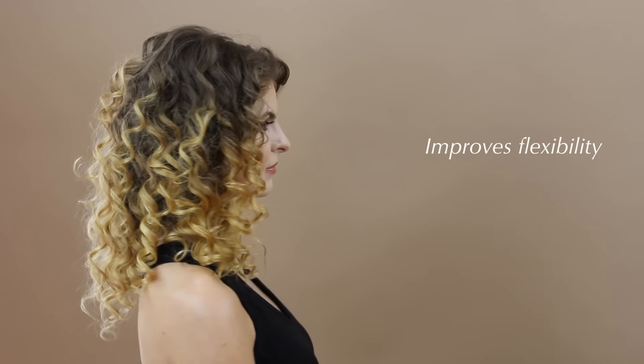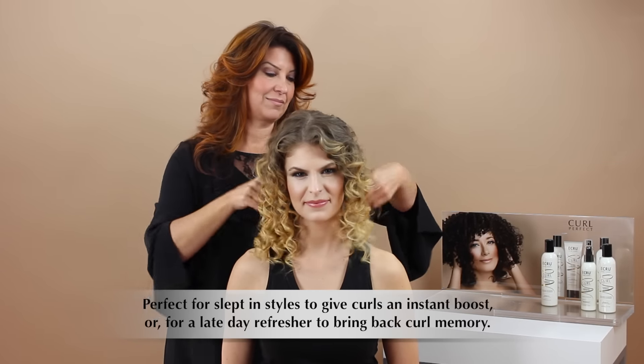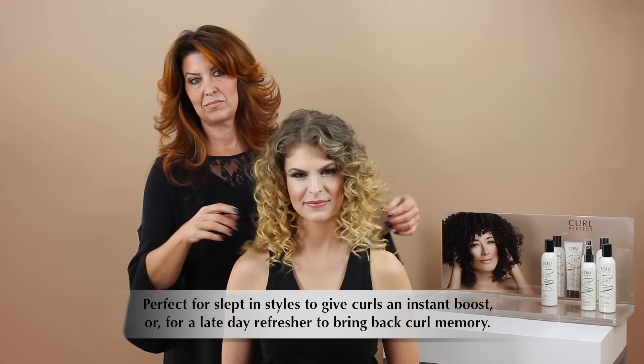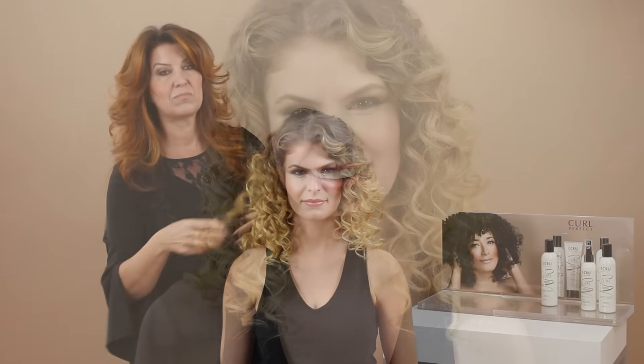This nourishing mist provides long-lasting conditioning benefits and improves flexibility while imparting shine. The ultra-fine nourishing mist is also perfect for slept-in styles to give curls an instant boost, or for a late-day refresher to bring back curl memory.